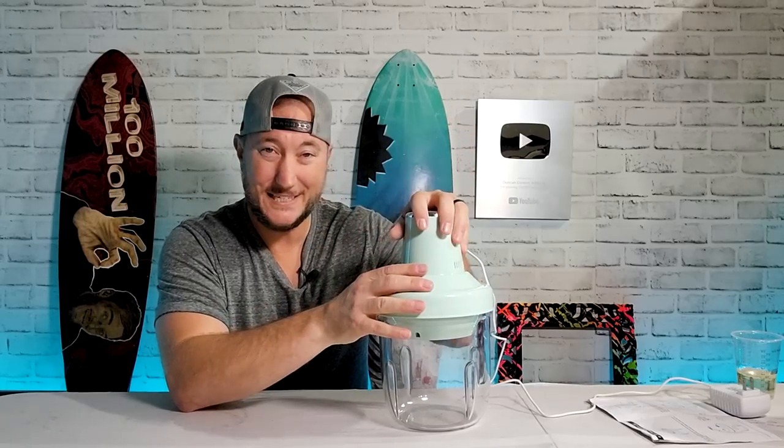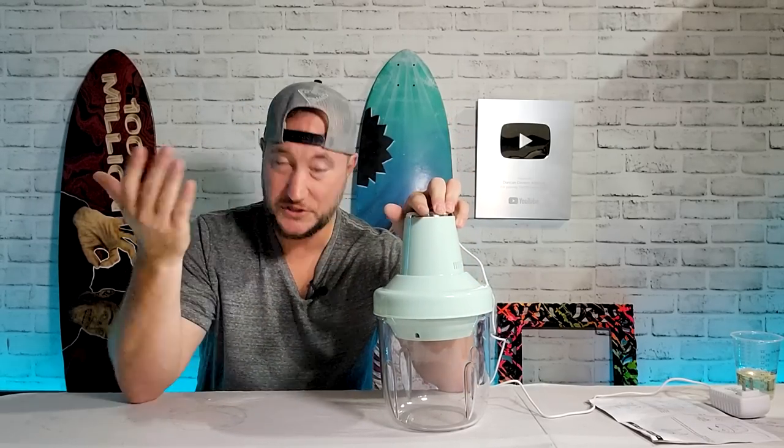That's some hard stuff. So let's mix up a tiny bit of epoxy, throw it in here, and just see what happens.